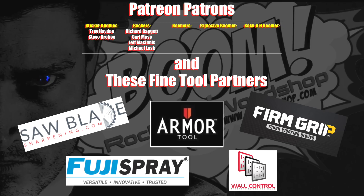A huge shout out to my patrons, Trev, Steve, Richard, Carl, Jeff, and my new supporter Michael. As well as my fine tool partners, SawBladeSharpening.com, Armor Tool, Firm Grip, Fuji Spray, and Wall Control. Couldn't do it without you guys. Thanks a lot.